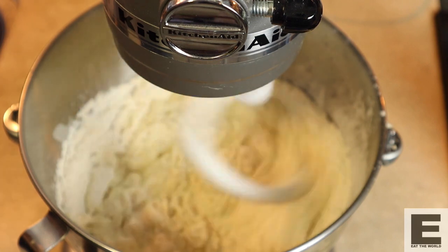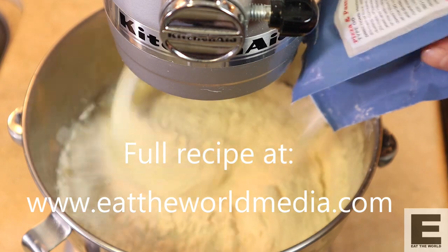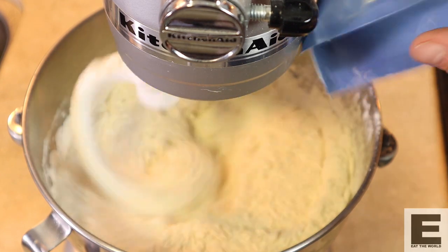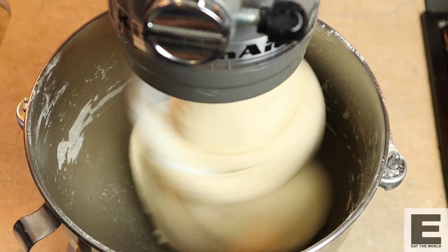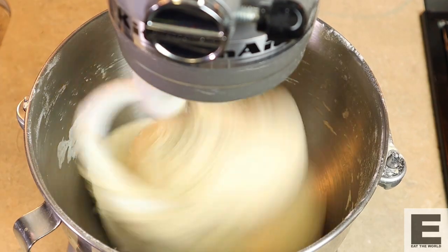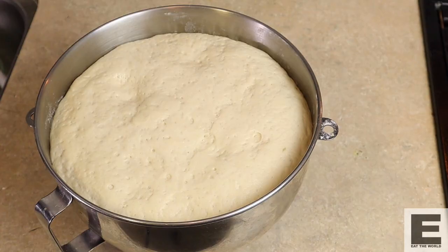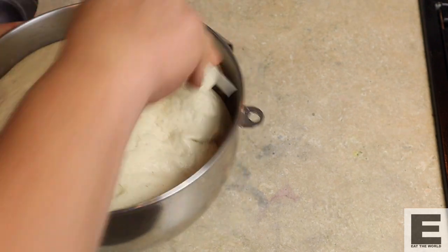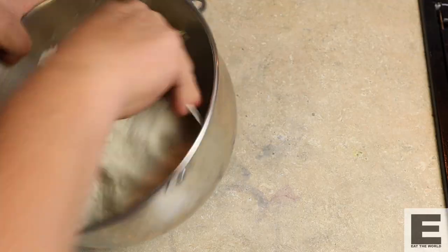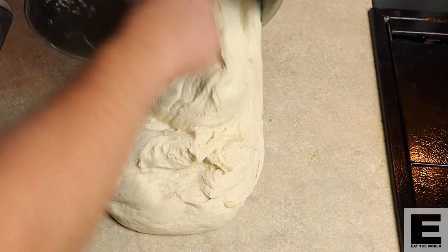We're going to start adding the flour about a third at a time — just place it in and make sure it is well incorporated. When you've added all your flour and got to that stage, add in your yeast and continue mixing until you have a nice smooth, well-developed dough. Once we're done, we're going to take the temperature to make sure we're in the right ballpark for the yeast to develop properly. Ideally we want the temperature to be around 25 degrees Celsius or 77 degrees Fahrenheit. If it's too cold it'll take a long time for the yeast to activate. Once it's ready, wrap it up and keep it somewhere warm for the bulk fermentation — the first fermentation that gets the yeast working. When it's about doubled, we're going to weigh it.